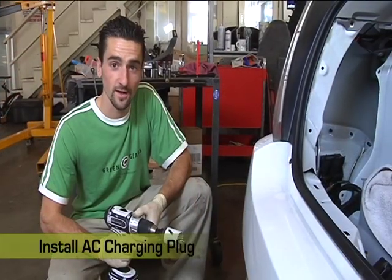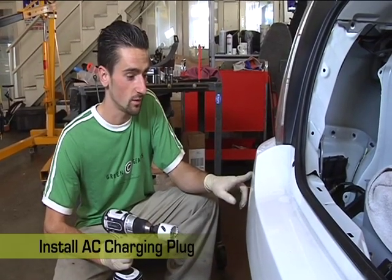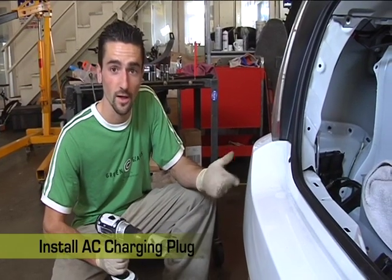Since this is a plug-in hybrid electric vehicle, what I'm going to do is drill a hole in the bumper, which will give us an outlet so you can plug this car in at home and recharge it.